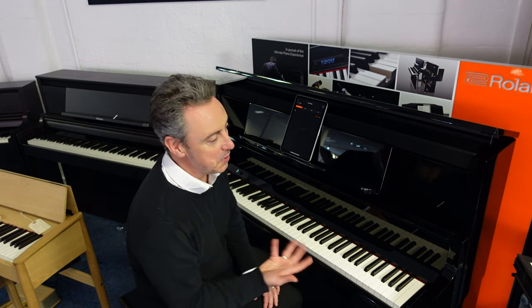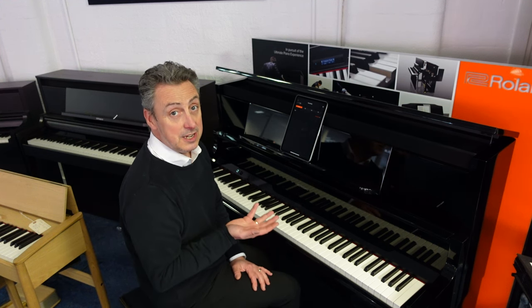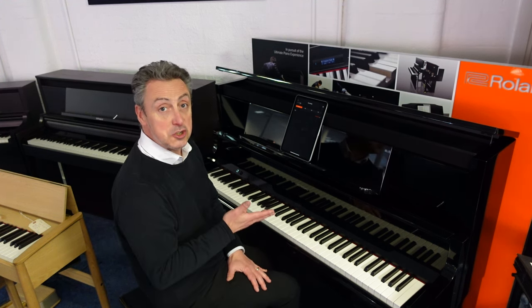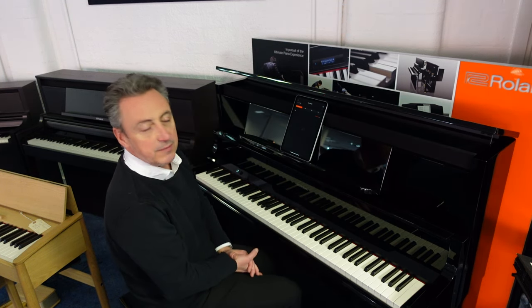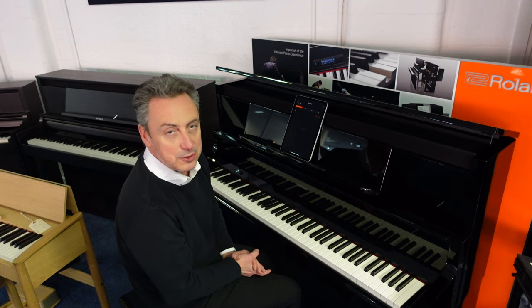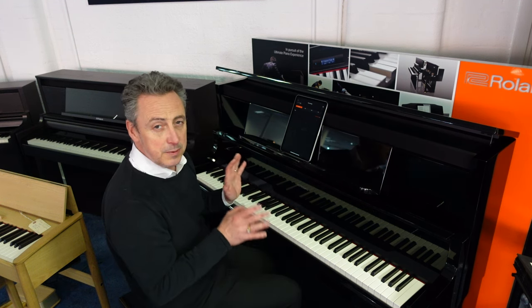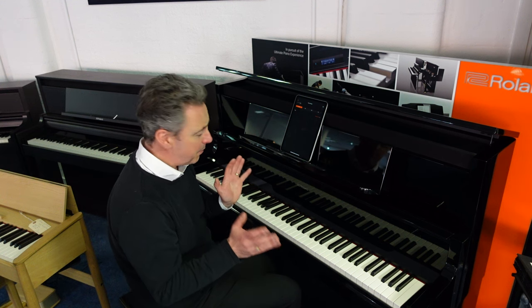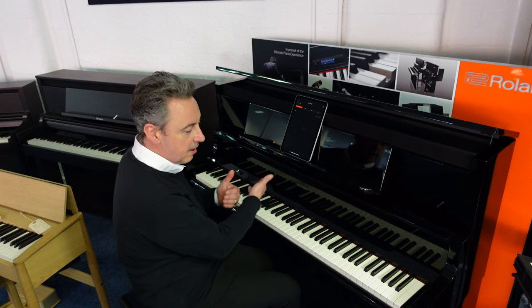It's an absolutely beautiful piece of furniture. This one's in polished ebony, but you can also get it in charcoal black and polished white as well. The lid opens and closes, and it really does have an upright piano look to it. The attention to detail from a furniture point of view is absolutely fantastic.